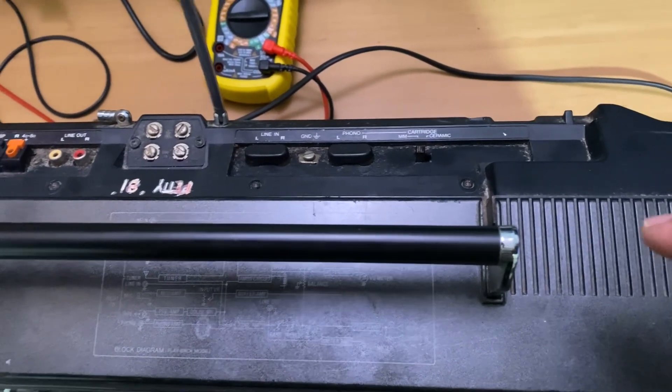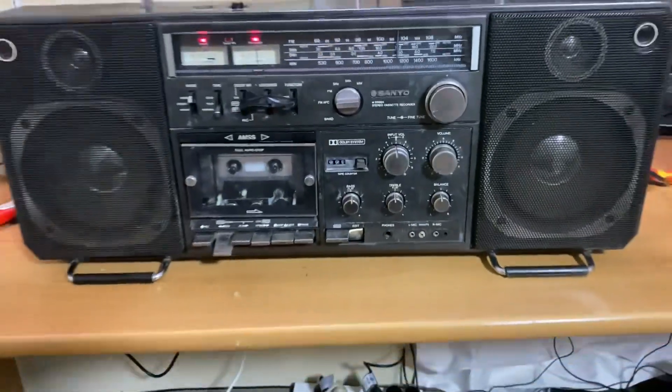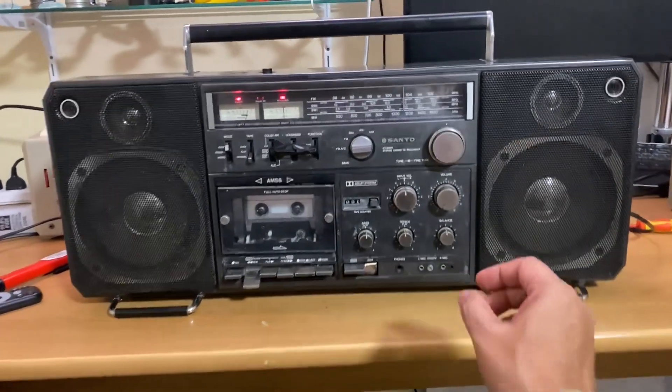And I think it's a late 70s model. Pretty happy with the sound of it — for $60, this thing plays beautifully. Listen to the FM.